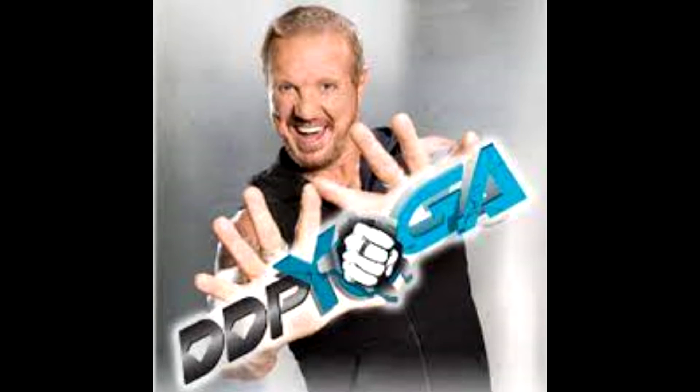Hey everybody, what is going on? My name is Raven and welcome back. Today we're going to be talking about the best workout you could ever do.